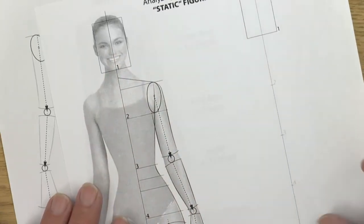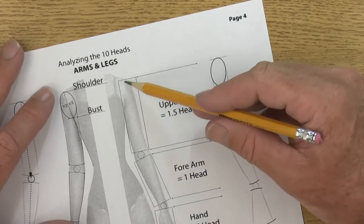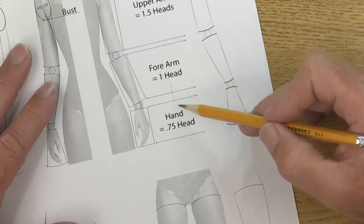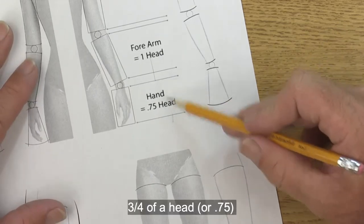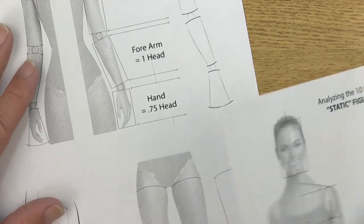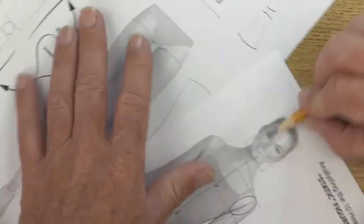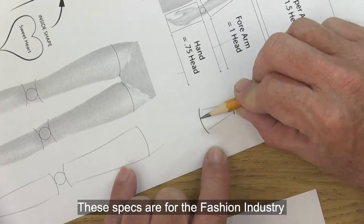Using these proportions, we can do certain things. For instance, your model's upper arm should be one and a half heads, your model's forearm should total one head, and her hand will total three quarters of a head. So if this is the total head and we took three quarters of that, we find her hand is exactly three quarters of a head.